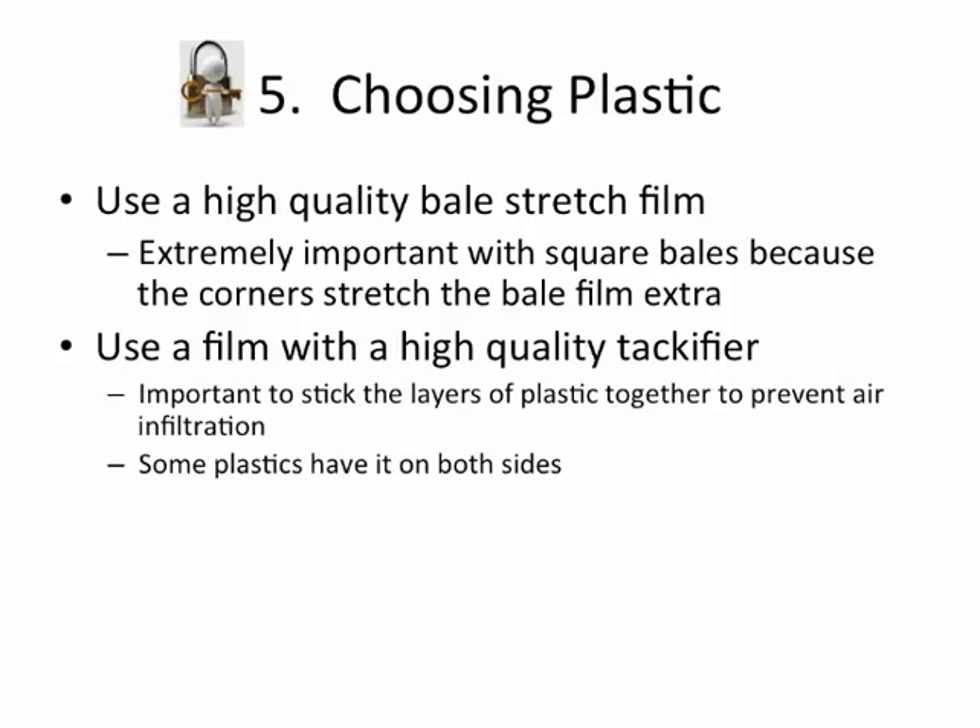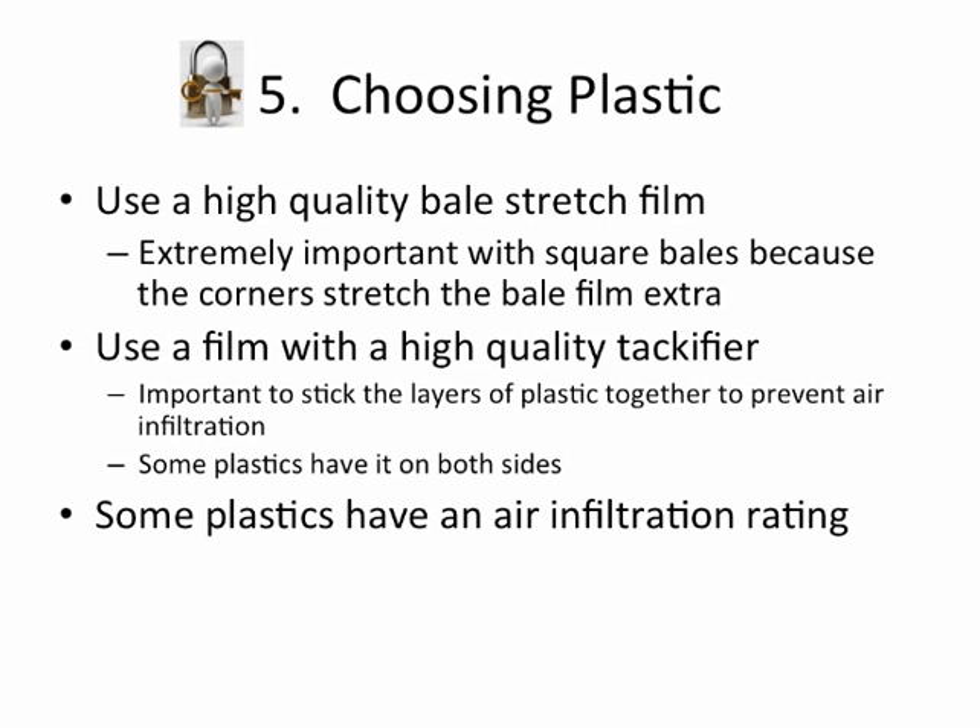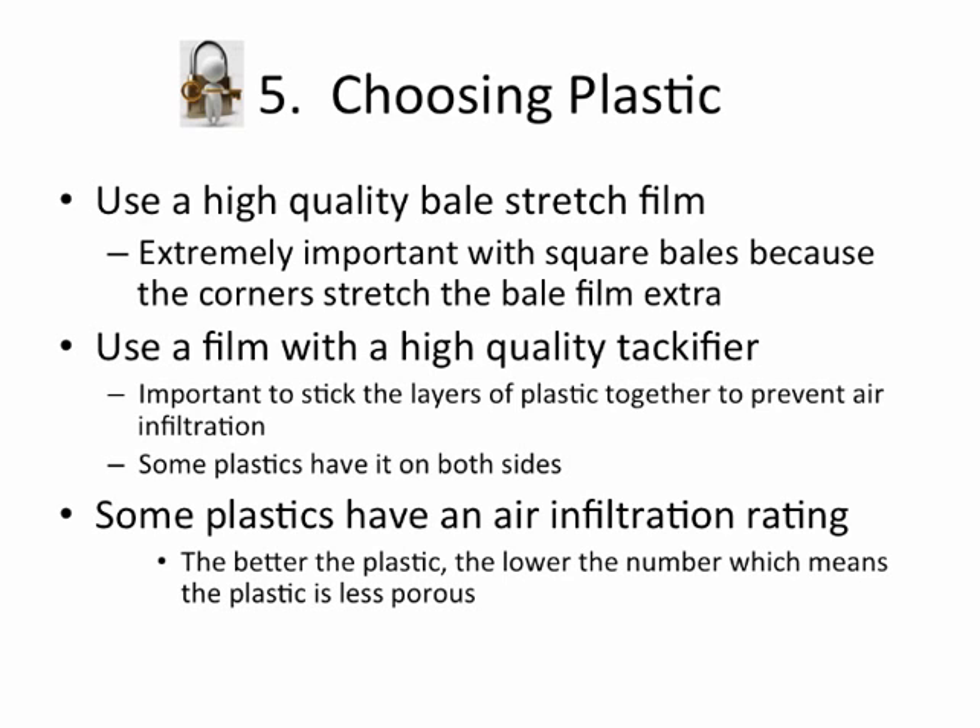Some plastics have the tackifier on both sides, giving a better seal. There are also plastics now that have an air infiltration rating — this is somewhat new in the industry. The pit silo guys are starting to have their plastics rated, and stretch film is just starting to look at this. Basically, the better plastic is going to have a lower number, meaning the plastic is less porous and you're not going to have air going through the plastic, giving you a better seal on your bales.